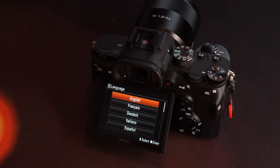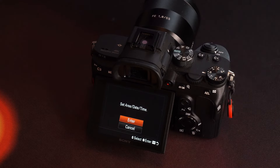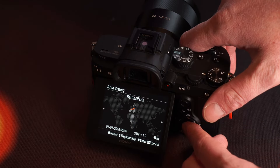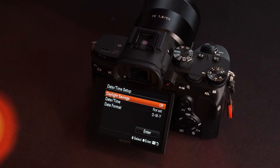When you first turn your camera on you'll see a screen asking you to set a language — this only happens the very first time. It will also ask you to set an area, date, and time. Although it might be tempting to skip this step, it's very useful to have the correct date and time attached to every picture you take, as it's helpful when cataloguing your images later on.